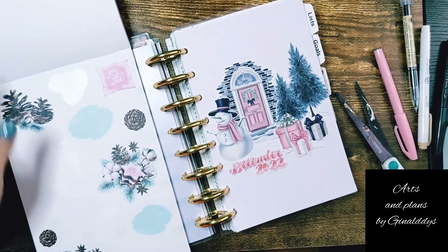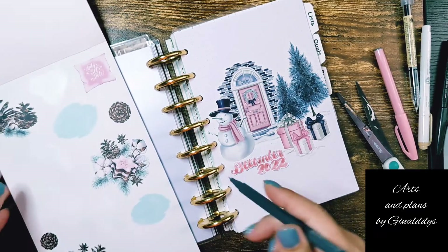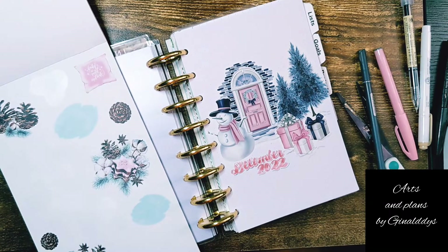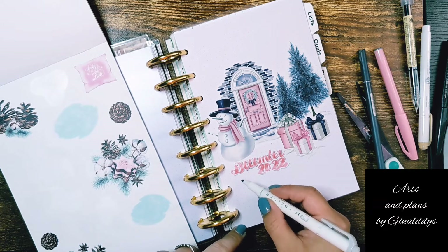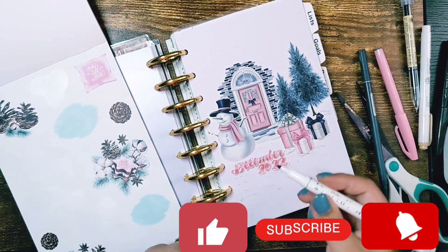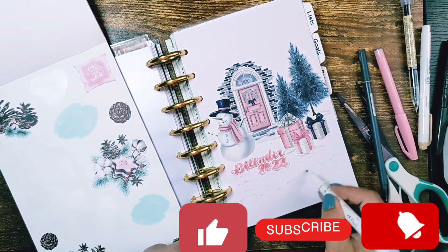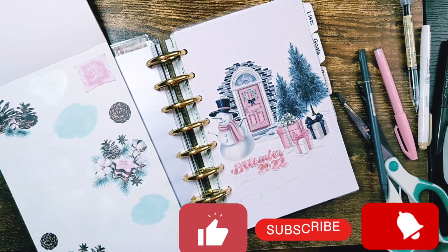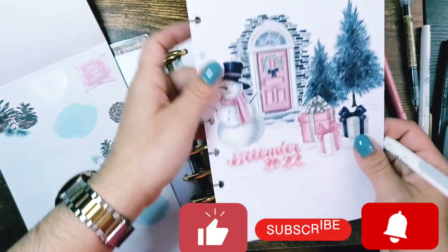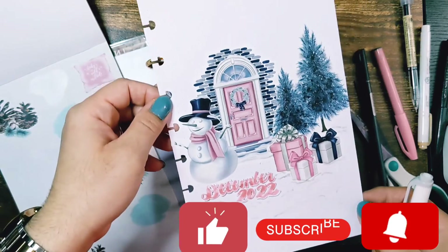I was thinking of maybe adding this one at the bottom that goes with it, but I'm not sure if that will make the spread a little too busy and take away from the word. So I'm just going to create this. The paint is dry now — I'm doing strokes to make it seem like snow, just the illusion of it. So this is my December cover for December 2022.